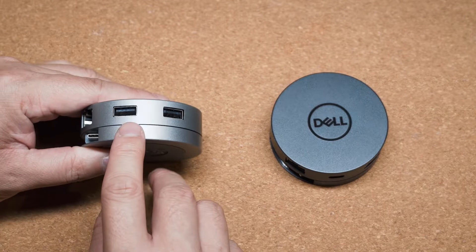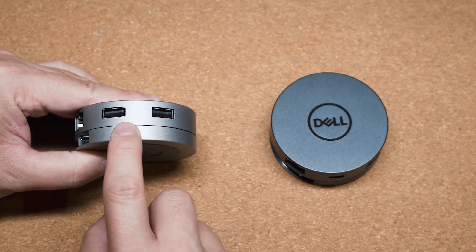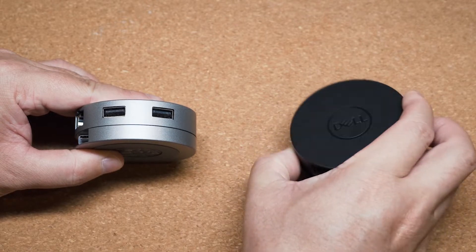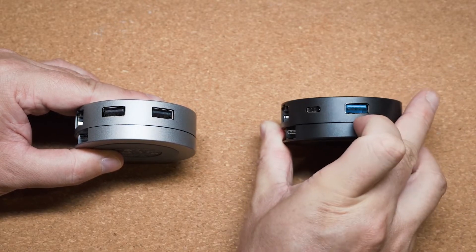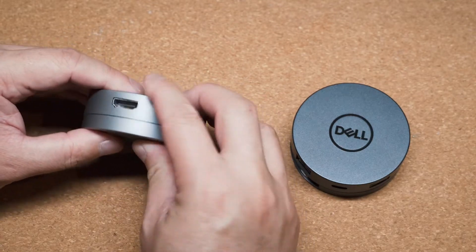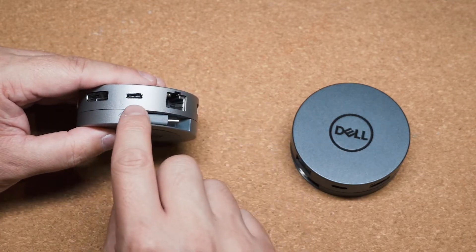The DA310 now has two USB Type-A ports — these are USB 3.2 Gen 2 — whereas the previous model only had one USB Type-A port. That's the next major change, and this is a big one.